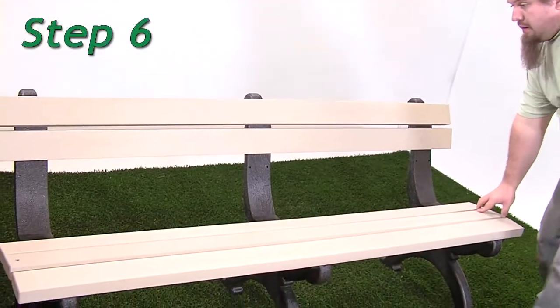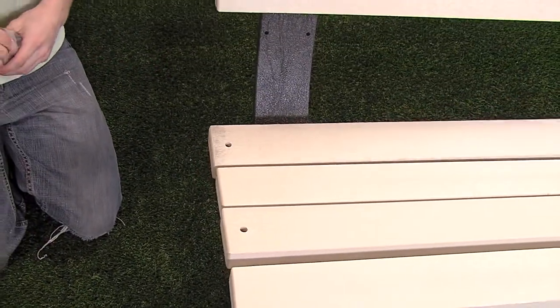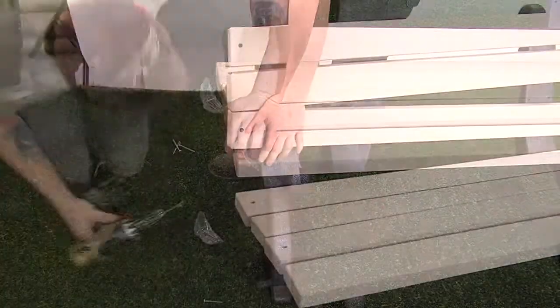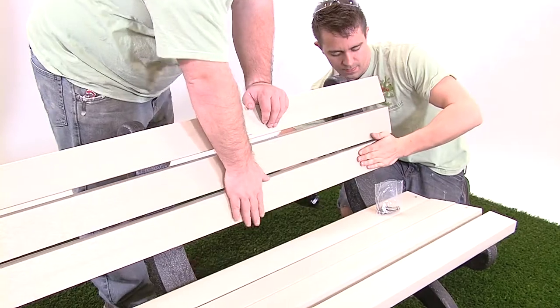Step 6. Use one number 12 by 2 inch pan head Phillips screw per hole.